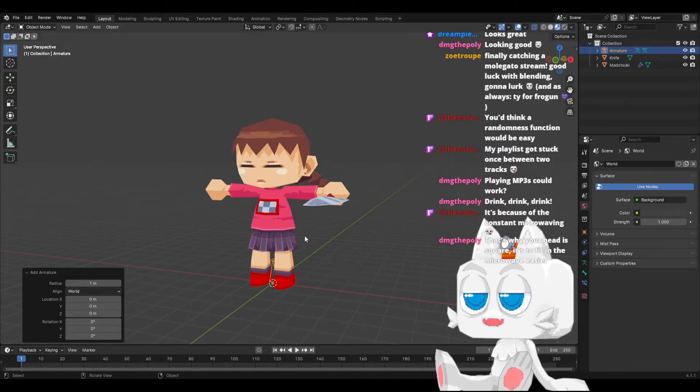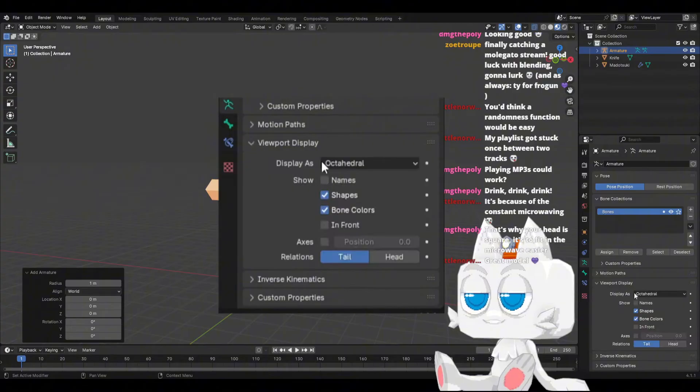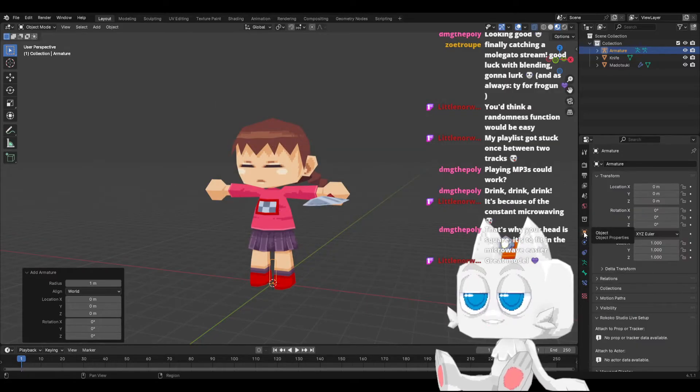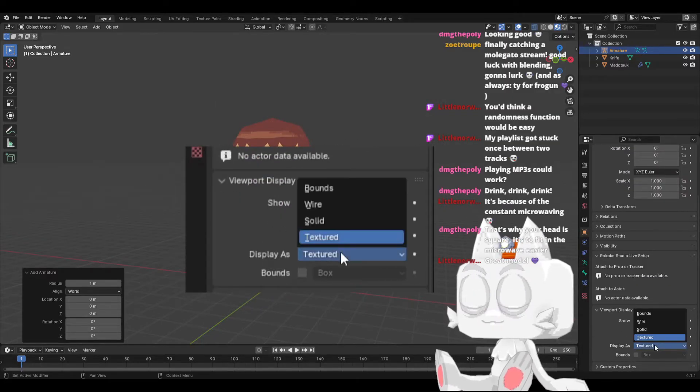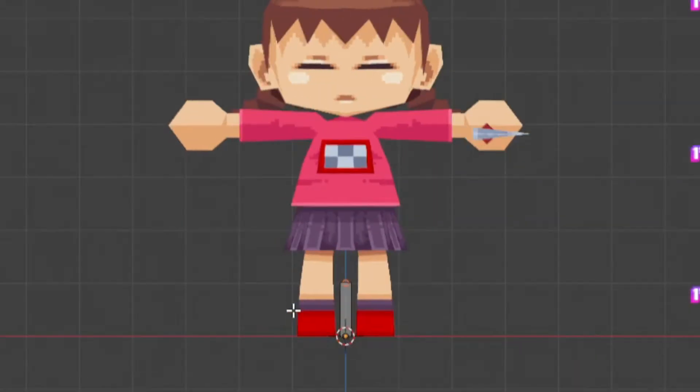You start with one single bone, and I like to change the properties a bit. I always set it to pbone, and I always set it in front, and then viewport display — I go to wire, so now we have this little shape here.